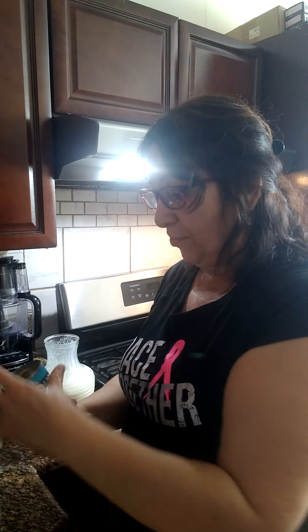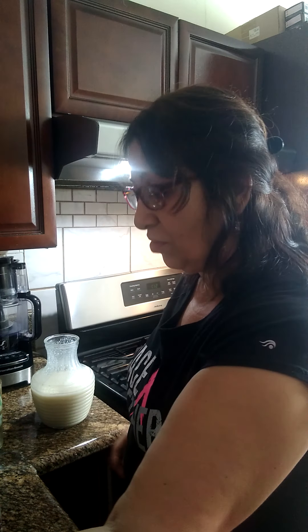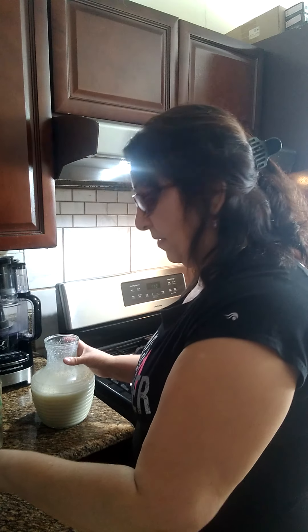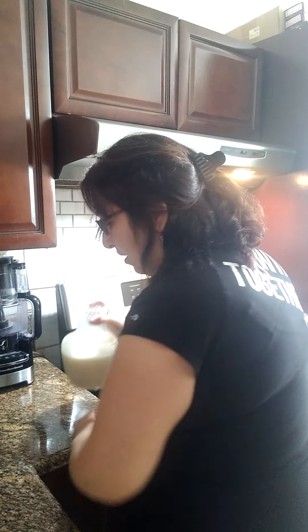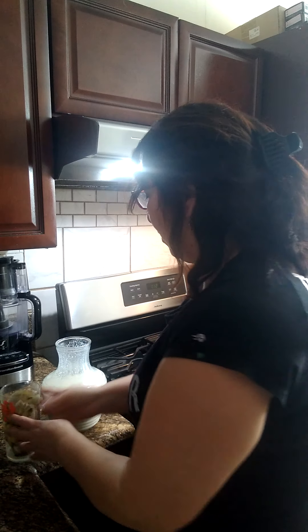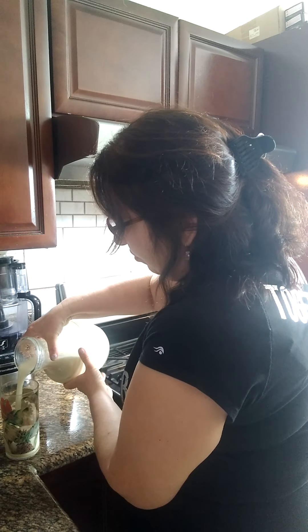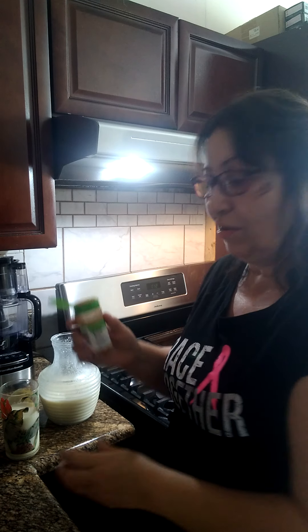So estos son los ingredientes que usamos: la crema de coco, pineapple chunks, tres tazas de almond milk. But if you have any other type of milk — carnation milk — you can use that. And I used a pinch of salt. Eche una pizca de sal. I had to blend it in two rounds because the mixture was too much. Alright guys, so I'm going to pour this drink — this is piña colada horchata, and this is very very good. Just sprinkle a little cinnamon on it.